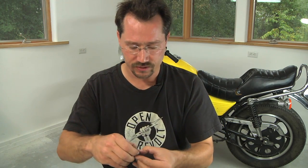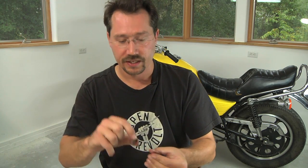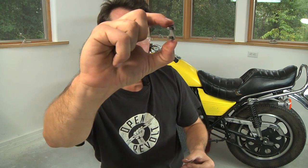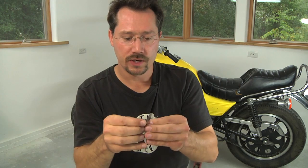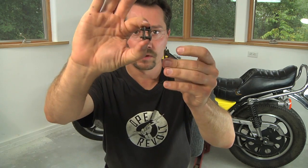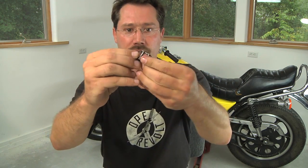A master link is a simple little thing — it's a link that you can hook the two ends of the chain on. Once you do, you cover it with that little plate right there, just like that. And then it's got a little clip that holds that plate on. And then you've got a chain on your electric motorcycle.